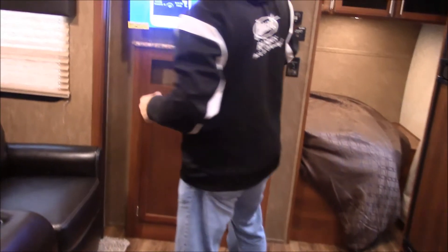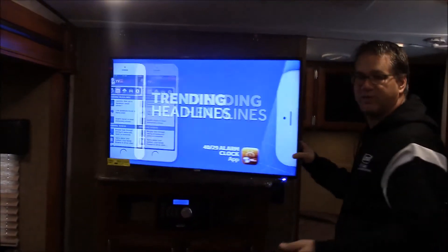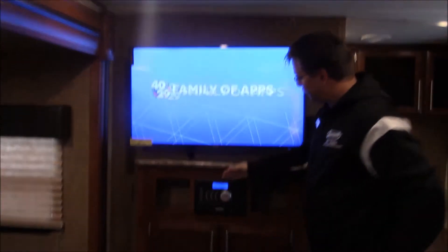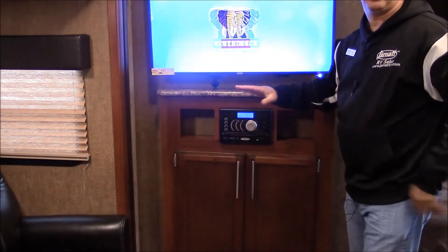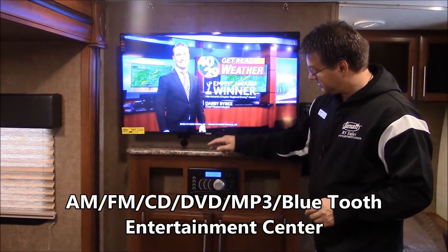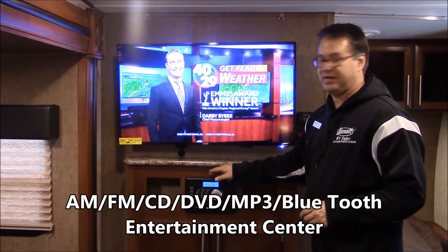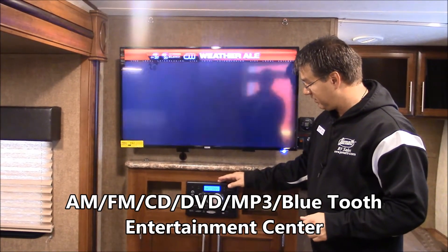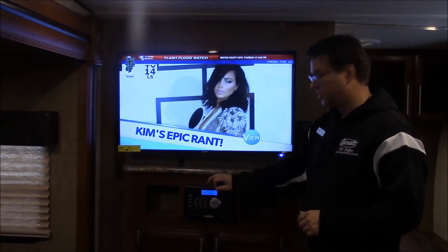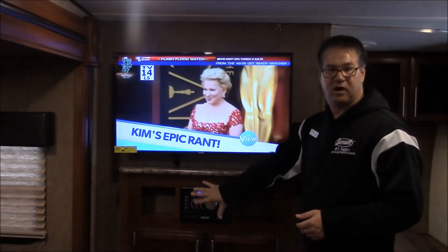Then we come on through into the living and kitchen area. Right off the back, you can see the big screen TV. This is on a swing arm, so you can pull it out for whoever needs to see it. You do have right below it your entertainment center, and this controls all the speakers — everything we've been talking about with the outside and inside speakers. This is a radio, a CD player, a DVD player, an MP3 player, and it even has Bluetooth. So any way you want to play a movie or listen to your music, it's all in one right here.